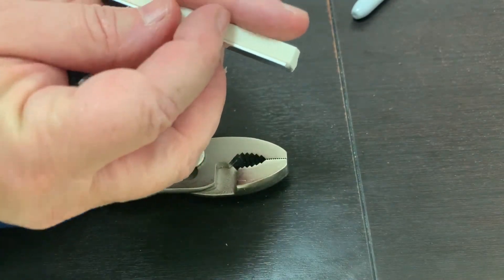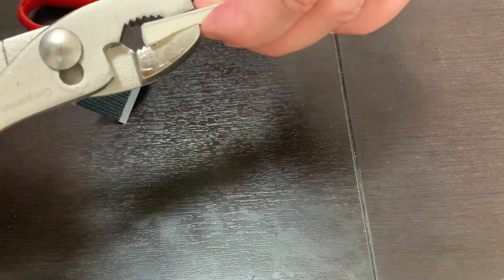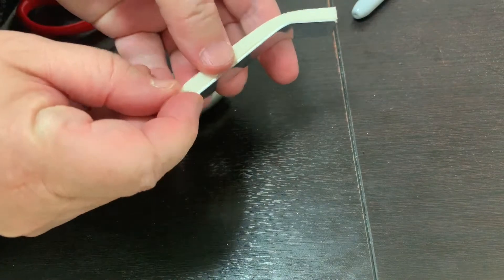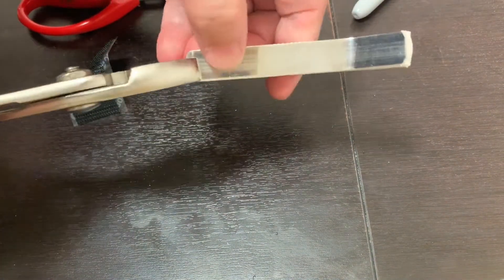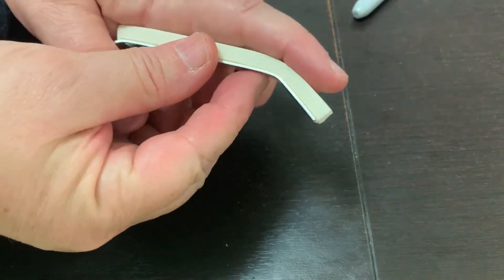Measure from the tip of the finger to the first joint. Using pliers, bend back at about a 30-degree angle towards the aluminum. Next, bend back a small portion of the aluminum at the opposite side.